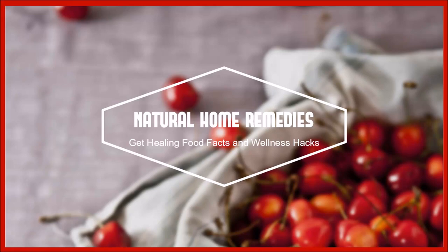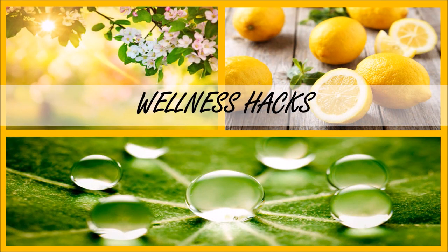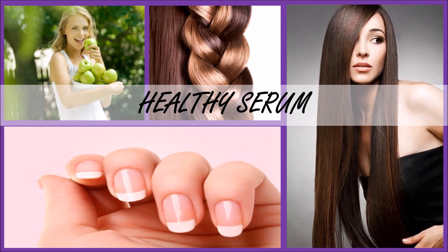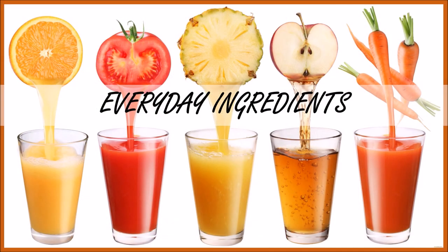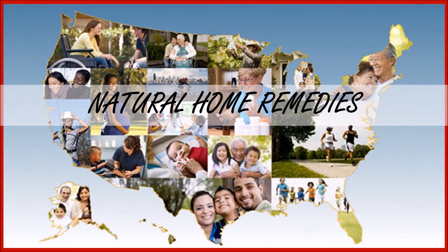Hello friends, welcome to Natural Home Remedies TV. Today is a very important day and we are going to show you how to make homemade yogurt. In several of my videos I have used homemade yogurt and people have been asking me how do you make this thick and nice yogurt at home, so today I'm going to show you how I do it.